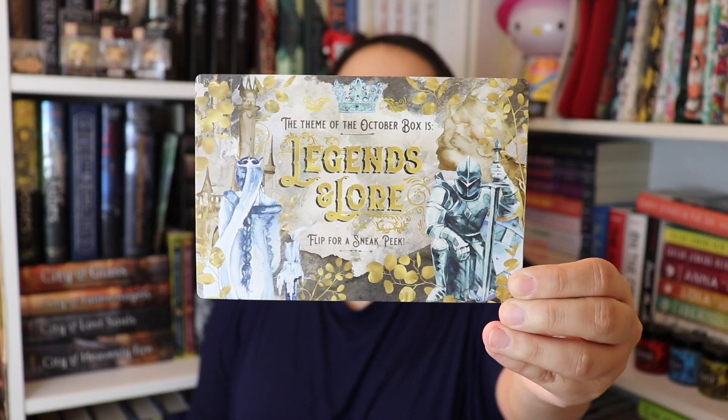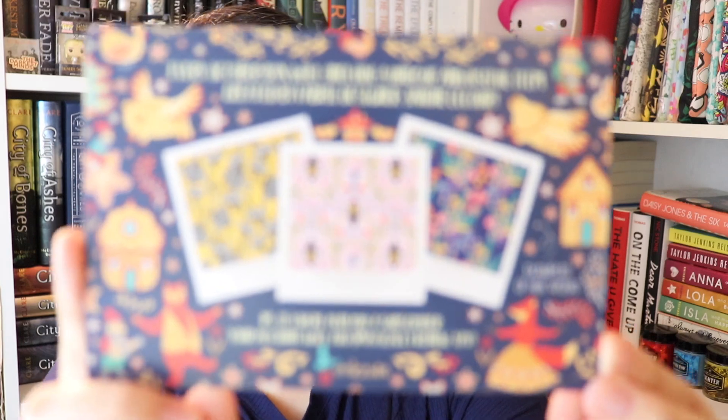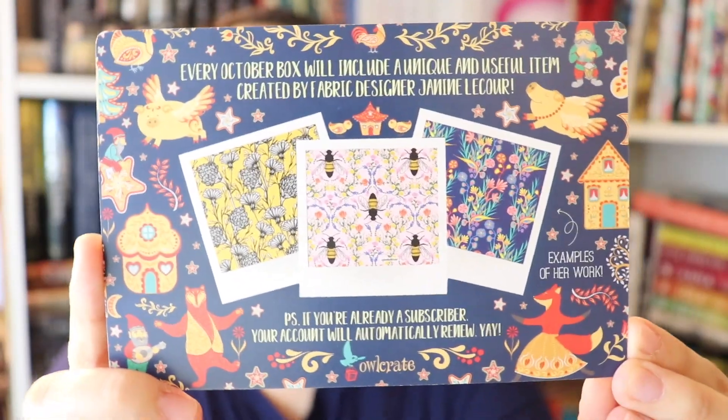And there you go guys — that is all for this month's Owlcrate unboxing. If you are interested in subscribing to Owlcrate, the link for the website is down below. I'll also let you know that the theme for the October box is Legends and Lore. Every October box will include a unique and useful item created by fabric designer Janine LaCour. They don't tell us exactly what the item is, just that it's going to be useful. I'm very excited — Legends and Lore sounds super cool. Owlcrate has never disappointed me. This was a great box; it definitely wasn't my favorite but it was great nonetheless. Let me know in the comments below which item was your favorite.